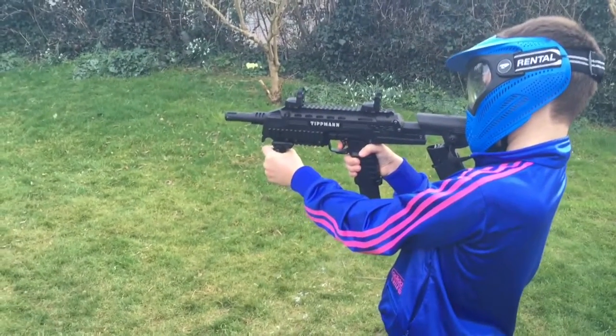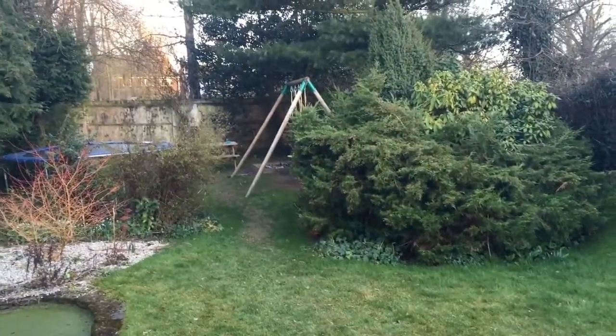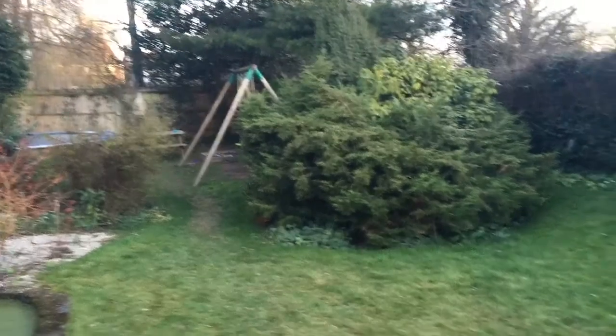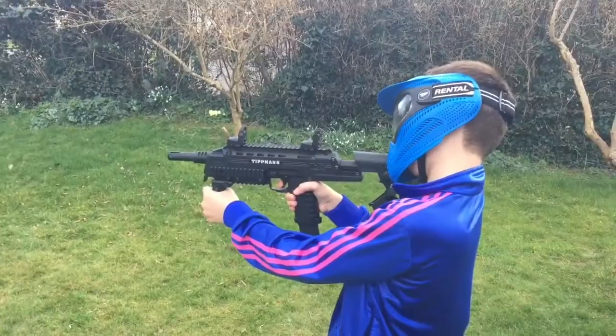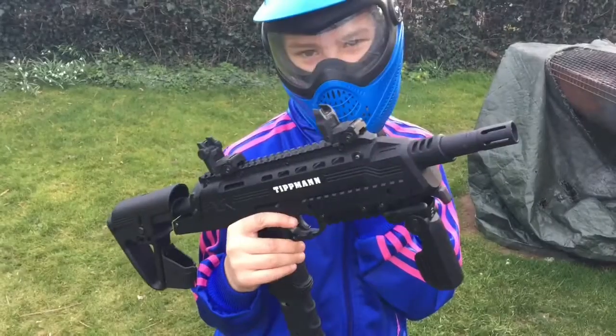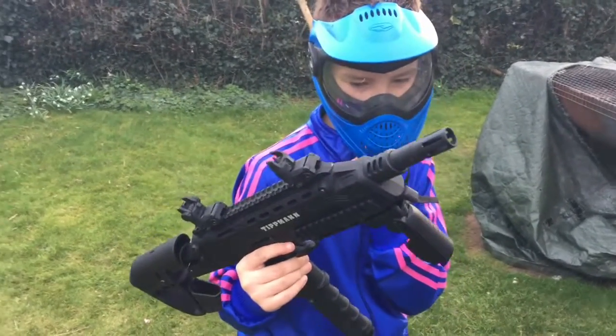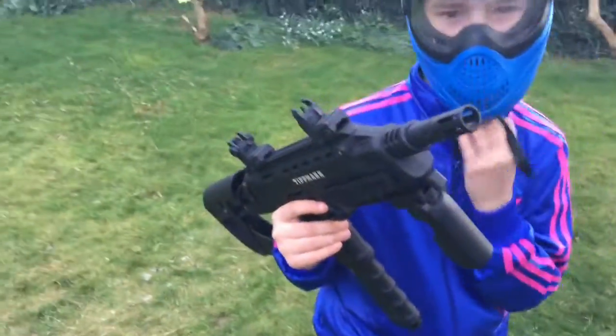Go. Is it easy to handle? Is it easy to shoot? Hold it for me again.